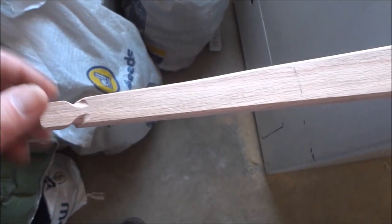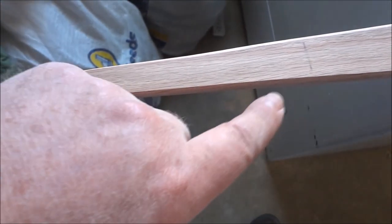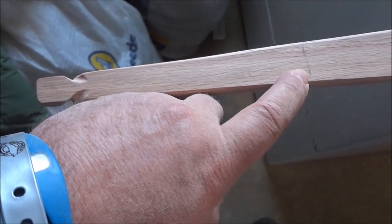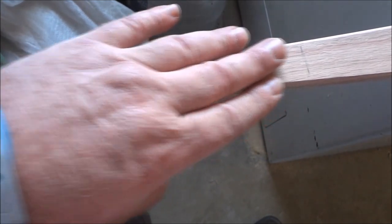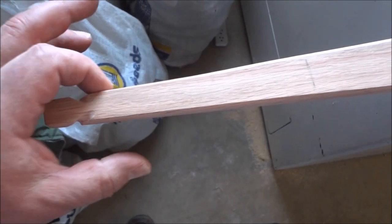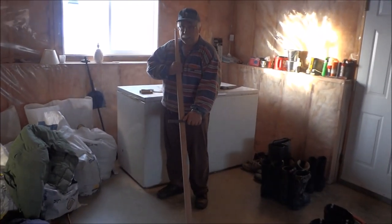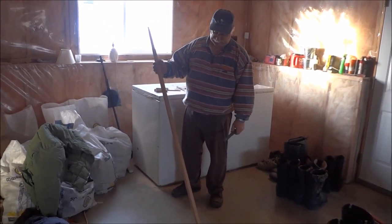Once I get to a certain thickness here — usually around seven-sixteenths of an inch — I put a mark at seven inches and I don't take any more wood off here. I want this to remain narrow and thick rather than thin and fat. Now it's time to get dangerous and start taking off some serious wood.